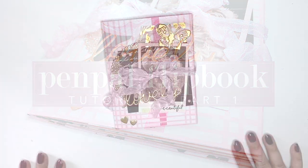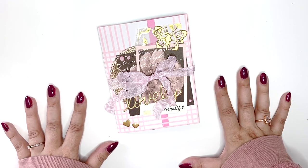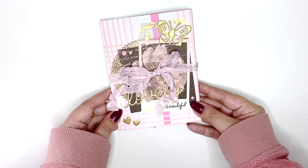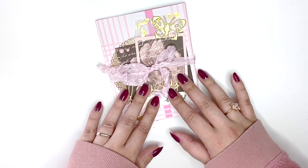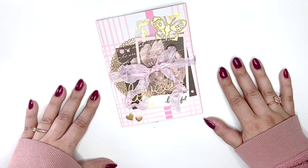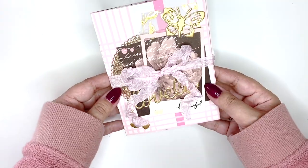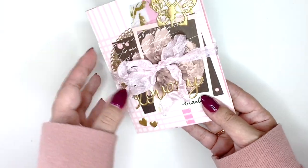Hi everyone, I hope you're doing well. Today's video is going to be a tutorial — I feel like I haven't filmed one in a while. I really wanted to make a snail mail, happy mail flat flipbook, which I haven't done in so long. I used to make these all the time and had so much fun. I'm using a mix of Marigold and Fresh Bouquet by Crepe Paper, and I think this turned out so cute.